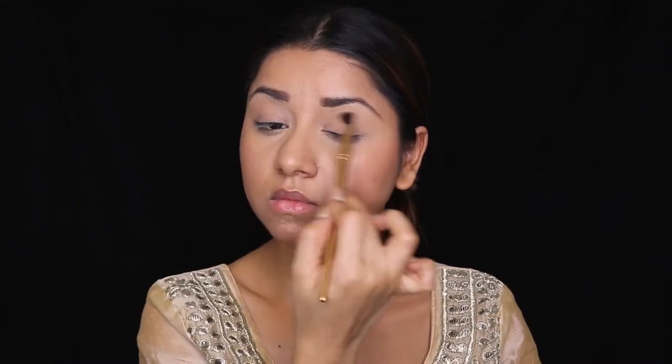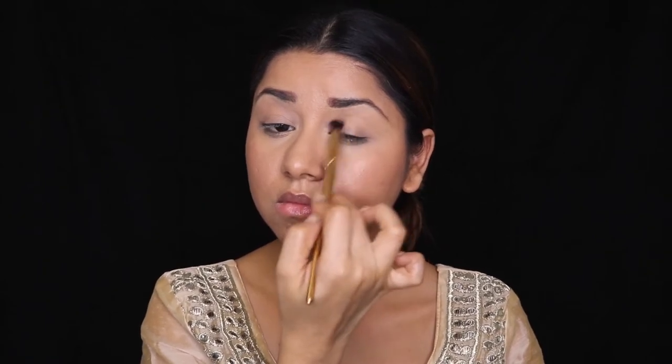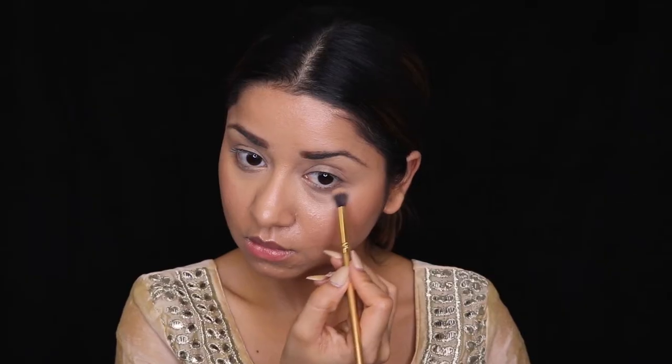I'm going to be using a very basic everyday eyeshadow palette — you can use any palette you have. I'm applying a very nude shade, similar to my skin tone, on my eyelids using a big blending brush so that my eyelids don't crease out. For setting, I'm using a NYX Cosmetics makeup setting spray and leaving it on for two to three minutes.